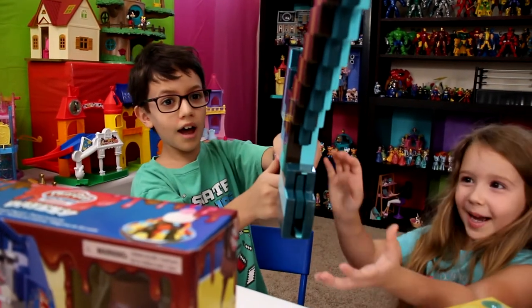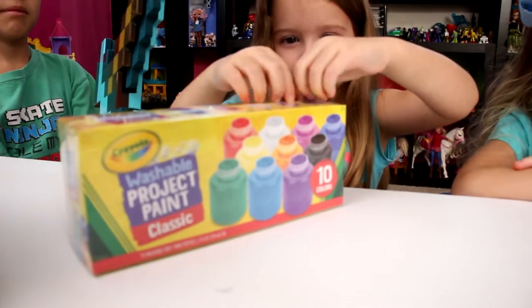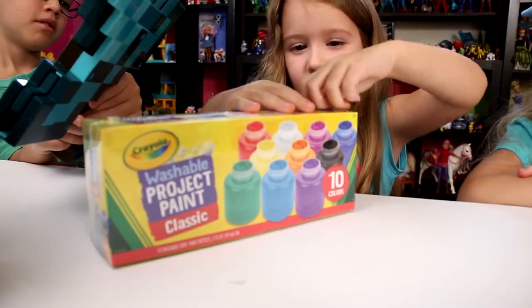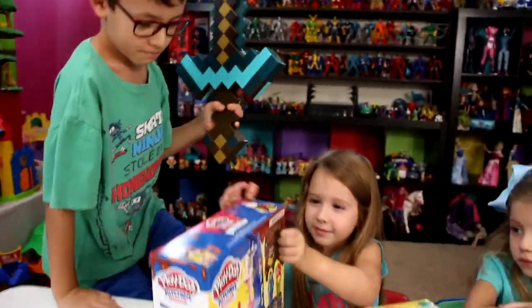No! I want to do it by myself! Maybe I need scissors. Use the sword to open it! I'll do this, Mom.